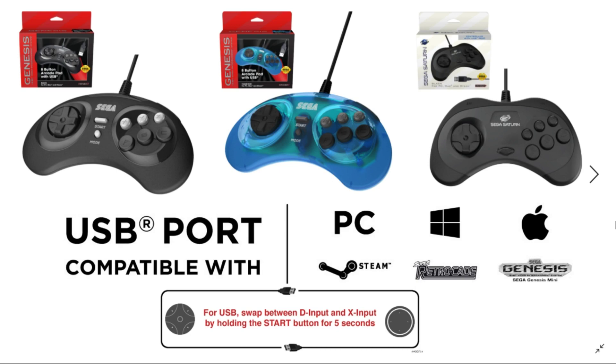What's great about these is they have been announced to work with the Sega Genesis Mini. So if you already have them, whether it be the black version, the blue version, or even one of the Sega Saturn versions, they're actually compatible with the Sega Genesis Mini. You can see there they're compatible with PC, Windows, Mac, Steam, the Super Retrocade, as well as the Sega Genesis Mini — which I think is awesome.